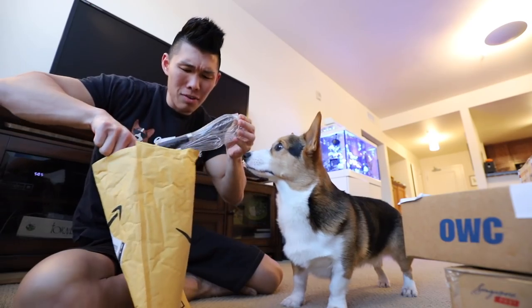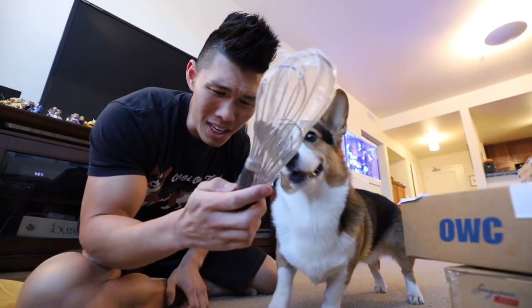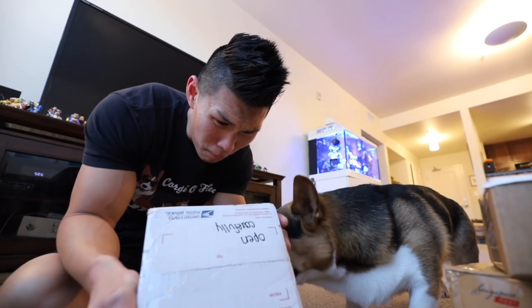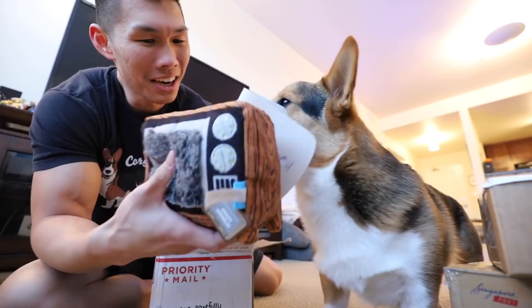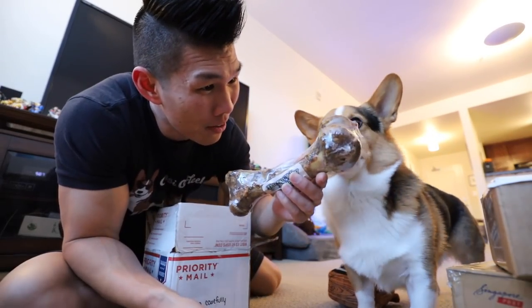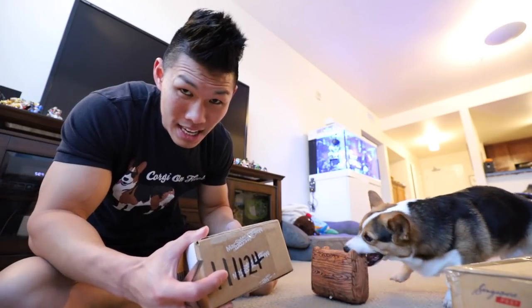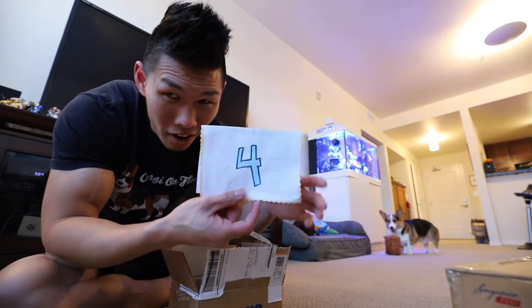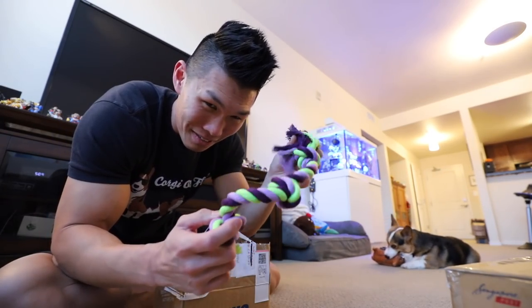We got some more mail! I got some whisks — whoever sent us whisks, thank you. Jasmine from Fairburn, Georgia sent a crazy crinkle TV toy and a bone. I got Sour Patch from Allison from San Diego. Gatsby turned four — he got a rope, and Gatsby loves ropes.